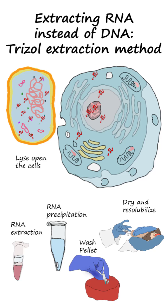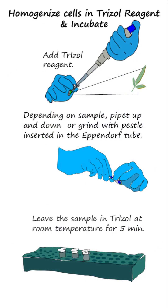To extract RNA instead of DNA, use the Trizole extraction method. The tissue from which RNA is to be extracted is homogenized and incubated in Trizole reagent at room temperature for 5 minutes.